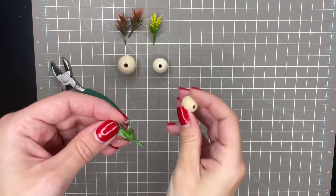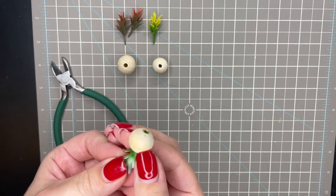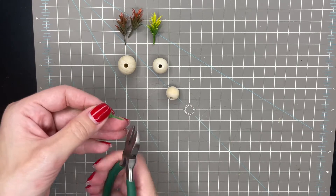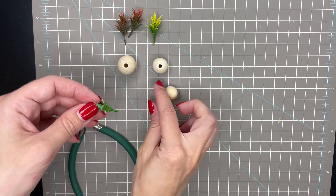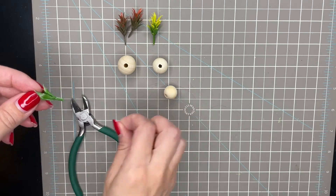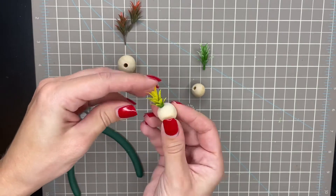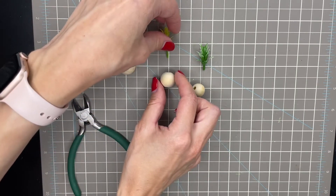I start off checking to see how the plants will fit inside the beads, and if they stick out at the bottom then I will use the pliers just to trim them. The plants fit perfectly in some of the bigger beads so I do not need to trim any of those.